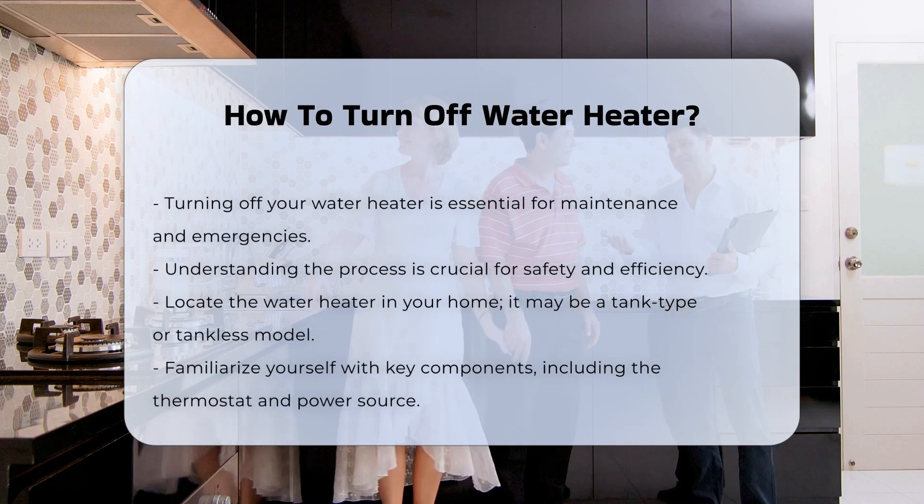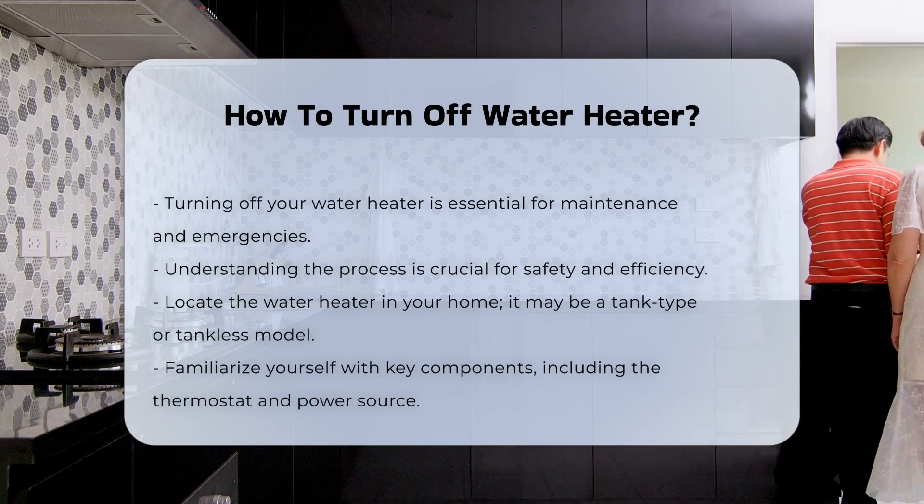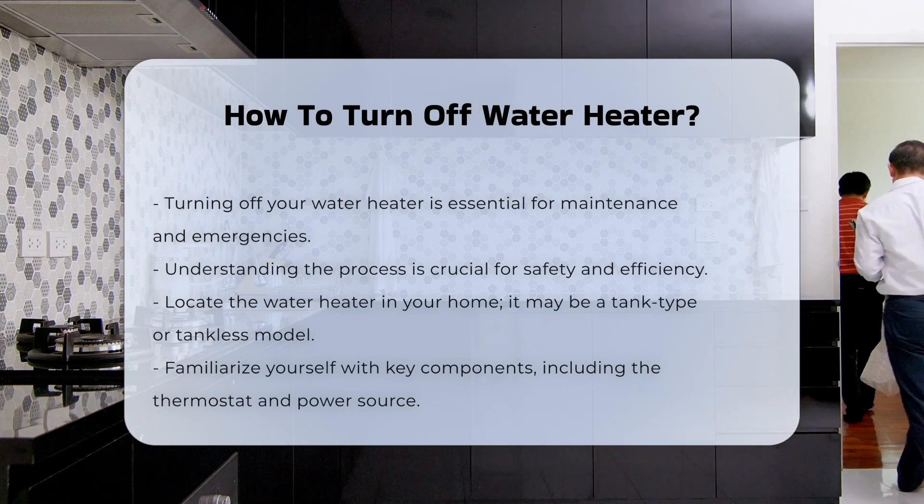First, locate the water heater in your home. It can be a tank type or a tankless model. Familiarize yourself with the components, including the thermostat and power source.